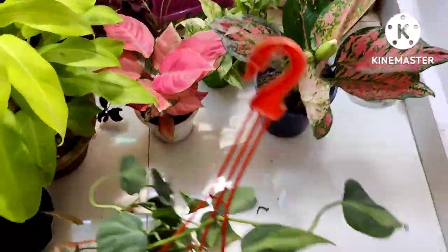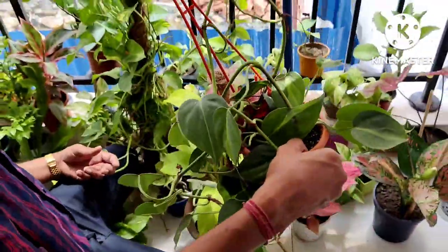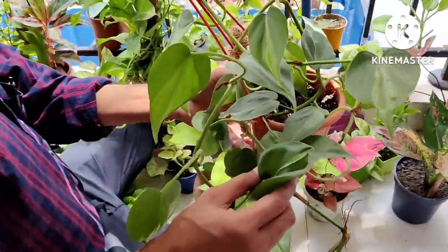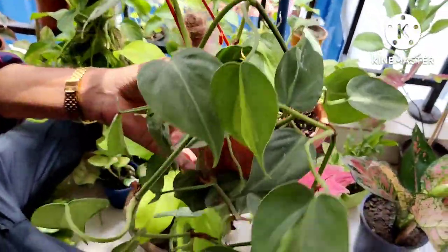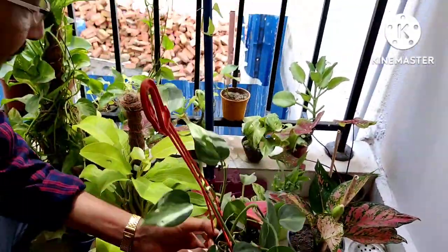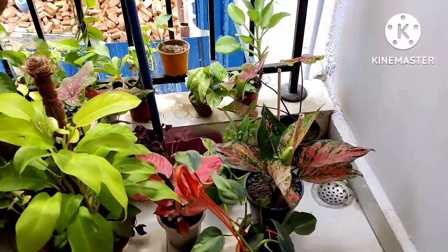This is the philodendron coda tongue — some call it Brazilian pothos, but these are not actually pothos, they are basically philodendron coda tongue. They are slightly poisonous, so you have to keep them very safe away from children and pets.